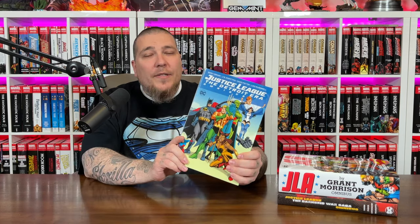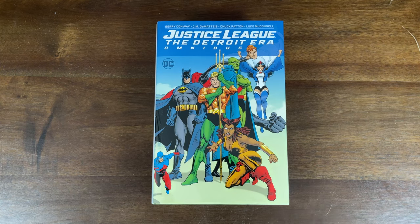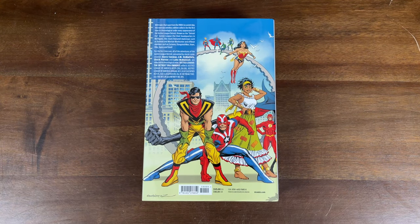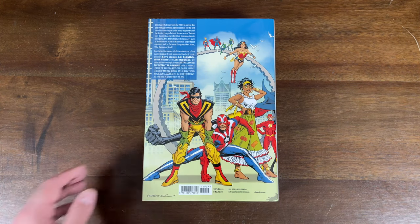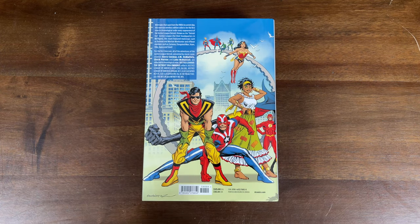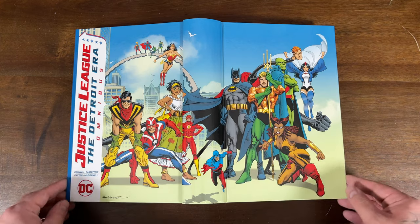Our next book is going to kind of jump around a lot — it starts in the late 80s and ends in the early 2000s. We're going to take a look at the Justice League Detroit Era Omnibus. This omnibus collects every appearance of the Detroit version of the team from the 80s to the early 2000s. Here's the front of the dust jacket, and I like how they made the spine match with the Justice League International Omnibus. The cover price is $125. It collects Justice League of America 233 through 239 plus 241 through 261, Justice League of America Annuals 2 and 3, JLA Classified 22 through 25, JSA Classified 14 through 16, DC Retroactive JLA The 80s Issue 1, and Infinity Inc. 19.